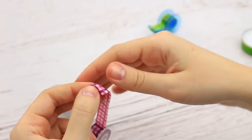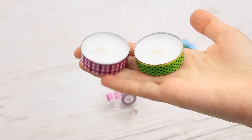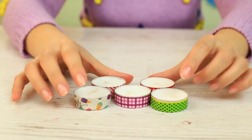Take tape with some other pattern and tape another candle. That's all — it took just a couple of minutes to turn ordinary tea lights into pretty little candles.